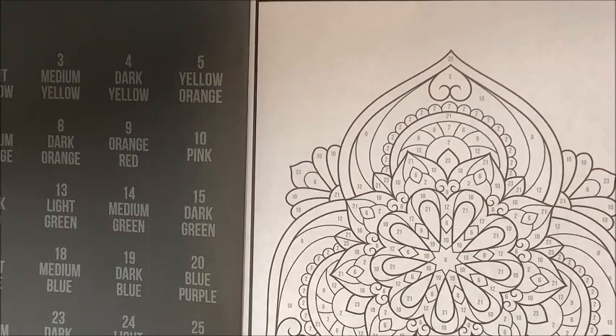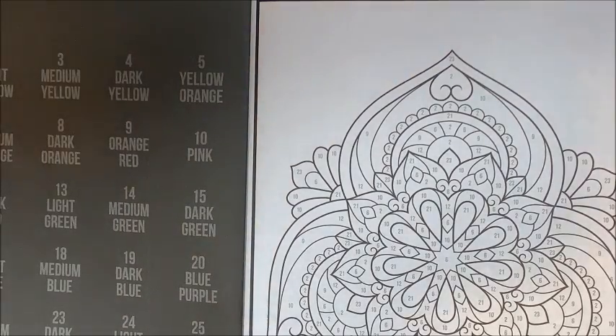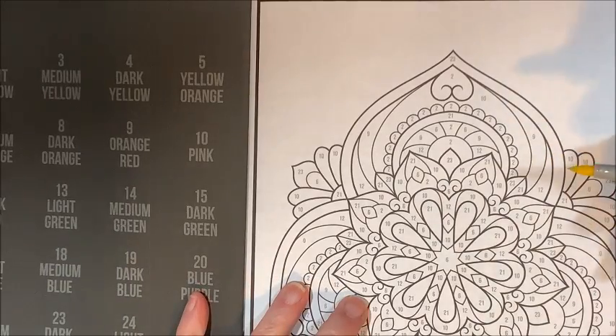Let's see — there won't be a number one because one is white. Okie dokie, let's go to number two. Light yellow — I have Y13. Okay, here we go.